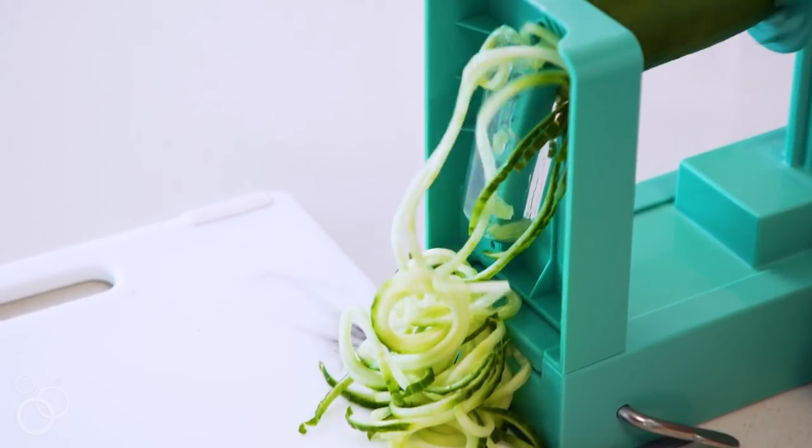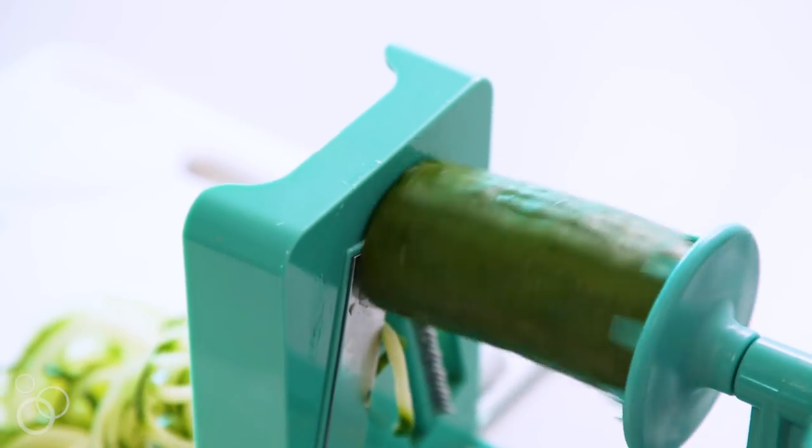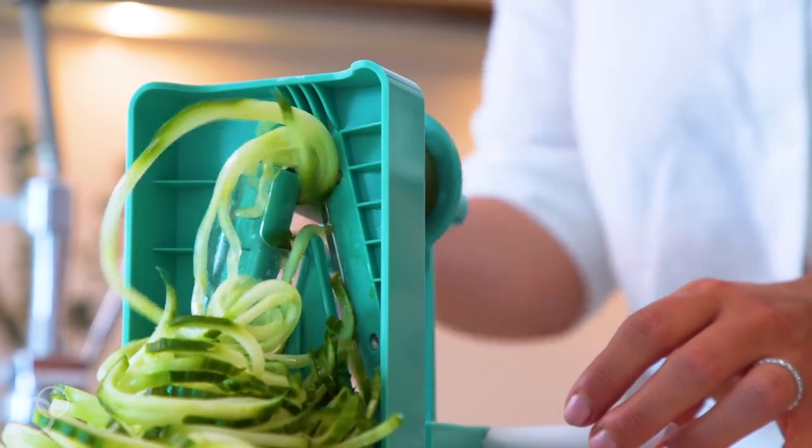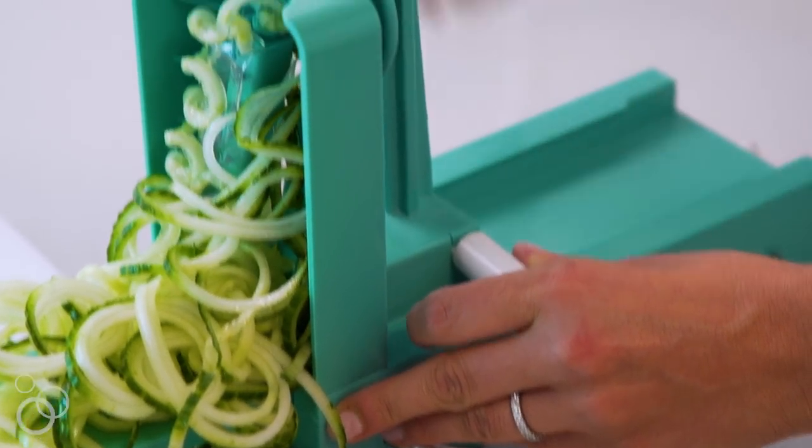Vegetable noodles will come out — and that is spiralizing. It's as easy as that. You're just turning the handle and getting these beautiful noodles, going all the way to the end. The real fun happens when you start to make healthy and creative meals with all of those spiralized veggies.